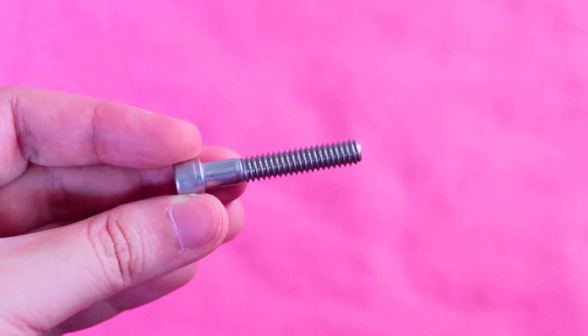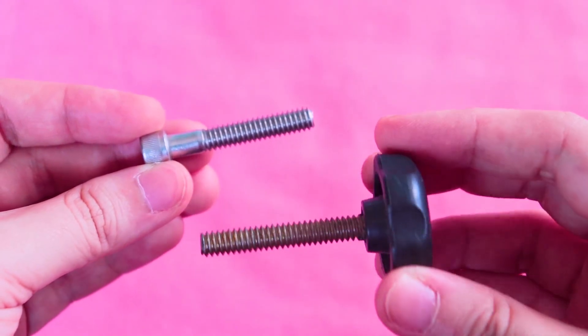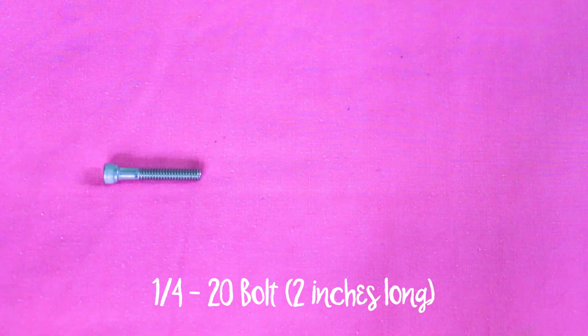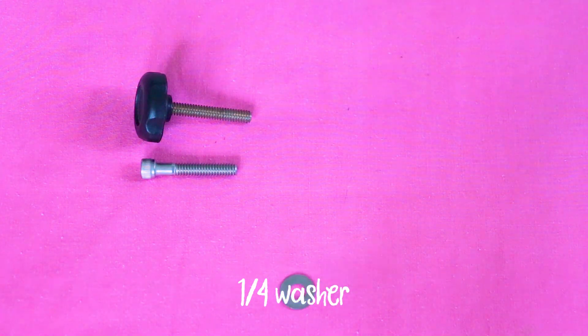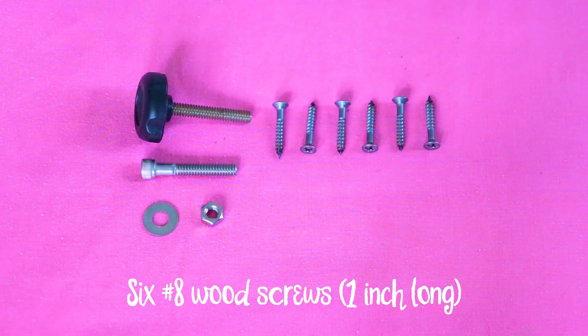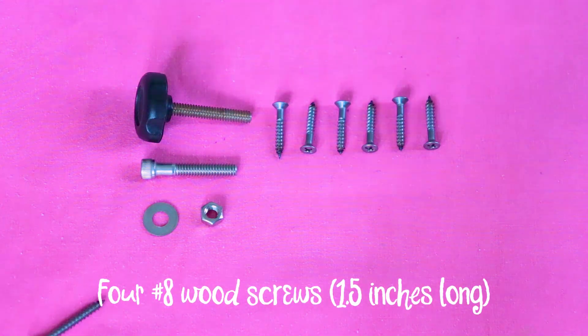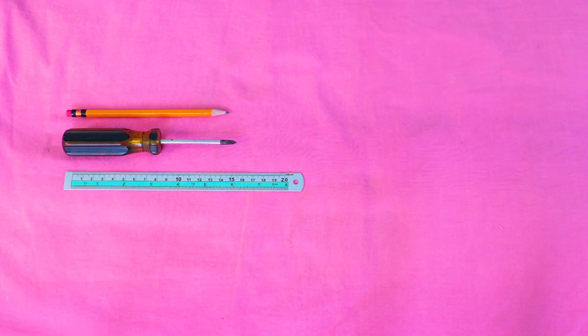Unfortunately, big hardware stores like Ace Hardware or Wilcon don't provide that kind of service. You will also need one quarter-twenty bolt that is two inches long, preferably one with a handle, which my dad got from an old office chair. This is the standard screw size used in cameras, tripods, and phone mounts. You'll also need a quarter washer, a quarter nut, six pieces of number eight wood screws that are one inch long, and four pieces of number eight wood screws that are one and a half inches long. For tools, you'll need a pencil, a ruler, and a screwdriver. Optional tools are a hammer and a drill.